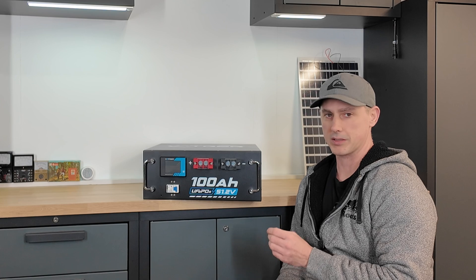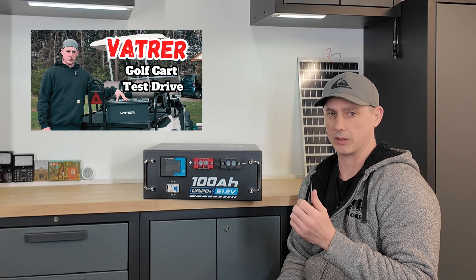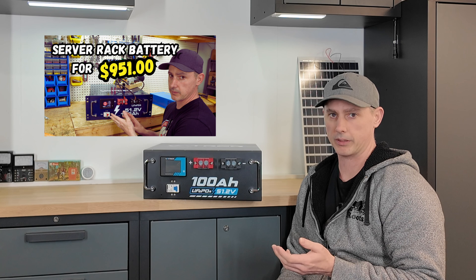Hey guys, today we're going to be looking at this Lithium Iron Phosphate Server Rack Battery by VAT-TUR. This is their second edition. In the past I've reviewed their golf cart battery and their first edition server rack battery, and both batteries haven't given me any issues whatsoever and they're still in use today.